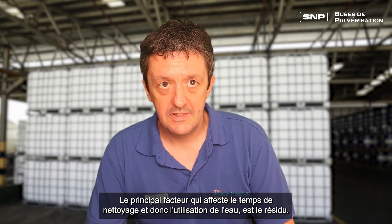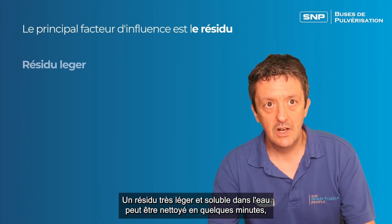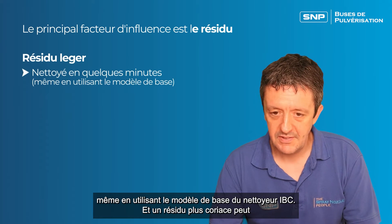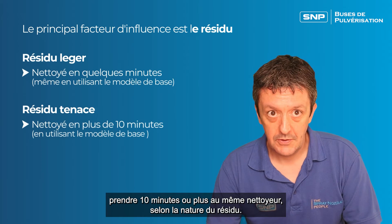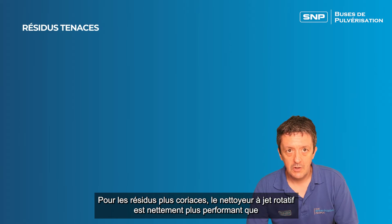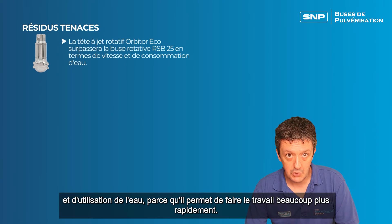The main factor that affects cleaning time and water usage is the residue. A very light water-soluble residue can be cleaned in a couple of minutes even using the basic model of IBC cleaner, and a tougher residue might take the same cleaner 10 minutes or more depending on the nature of the residue. For tougher residues, the rotary jet style cleaner will massively outperform the basic model in terms of speed and water usage because it will just get the job done a lot faster.